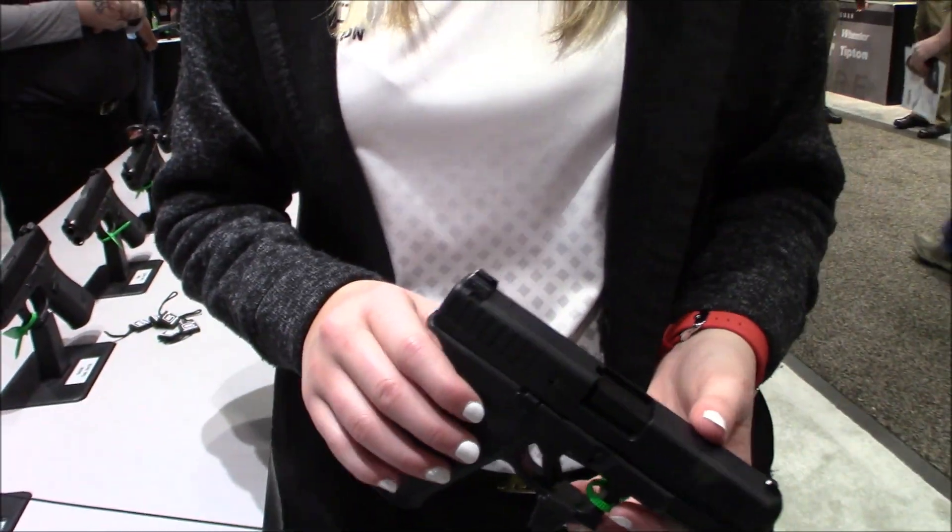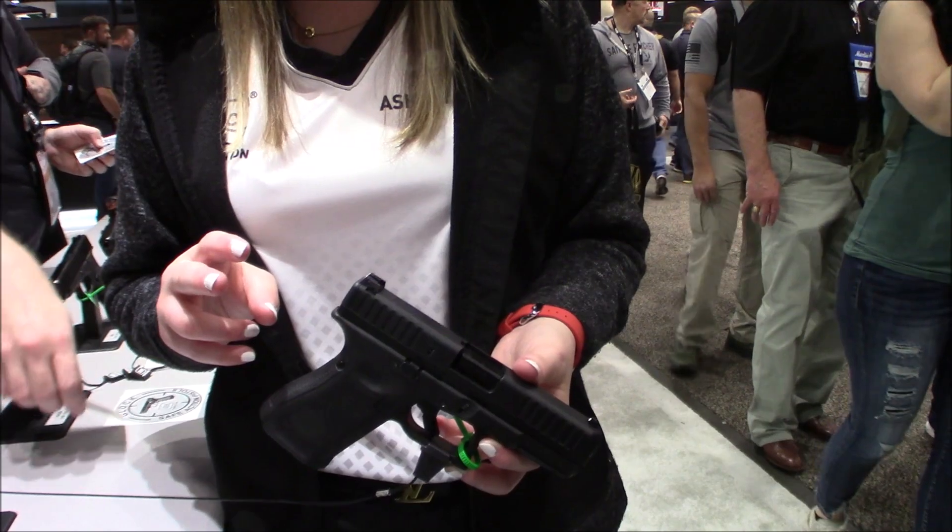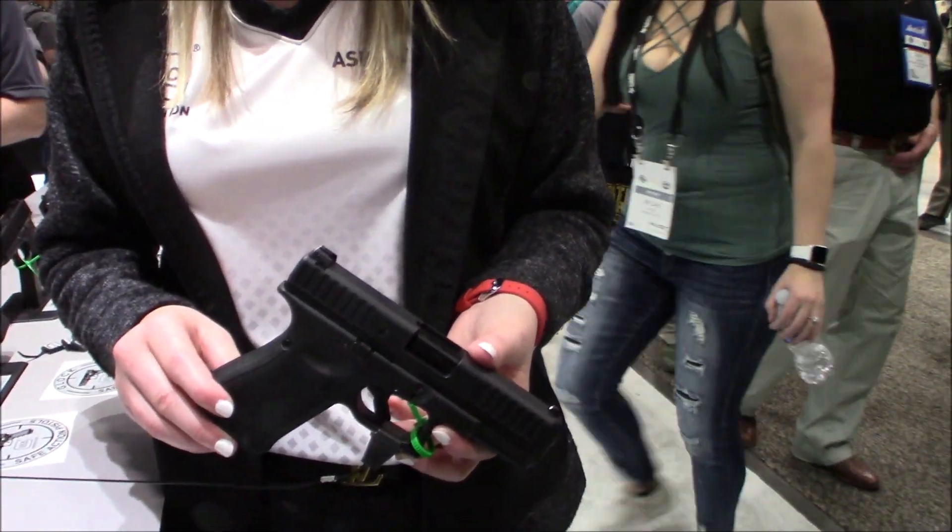I can personally attest this gun is really fun to shoot. I've had a lot of time with it, ran a lot of rounds through it with a wide variety of ammunition. It's very reliable and I can't wait for you guys to check it out. It comes with two 10-round load assist magazines and MSRP is $430.